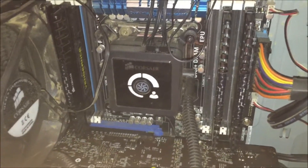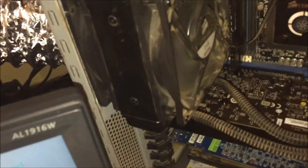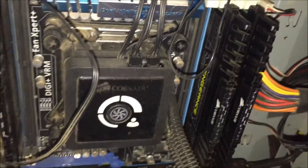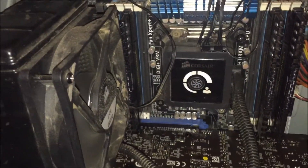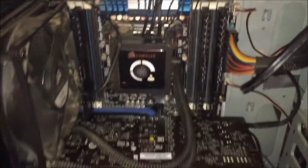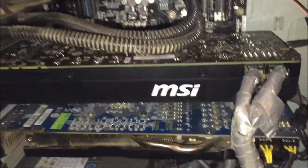Here's the rig itself. I've got a 3930K at 4.6 gigahertz with my Corsair H80. I've got 16 gigs of Corsair Vengeance RAM — that's dual channel. Down here I've got the MSI GTX 970.